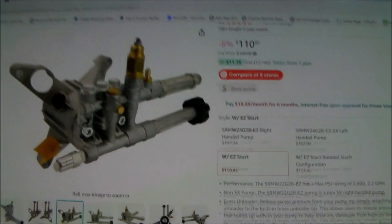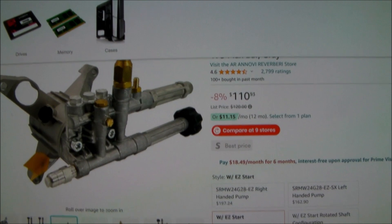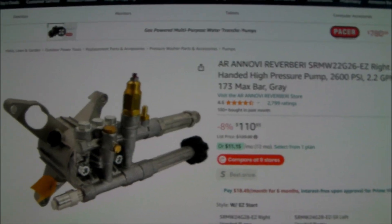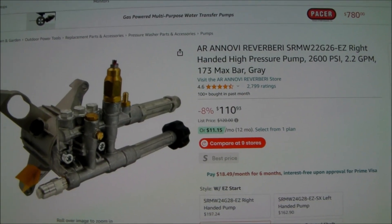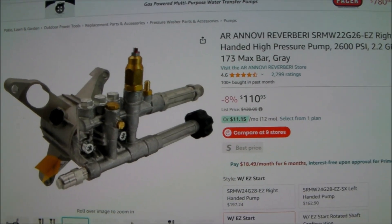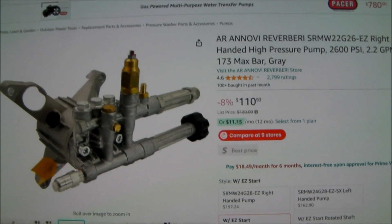Today on Amazon, this pump is around $110. You can get much less expensive versions — I happen to like this brand, but there are many other much less expensive, very similar pumps you could use. So if you found this video helpful or informative, please give me a like, thumbs up, and subscribe to my channel. Thanks for watching.